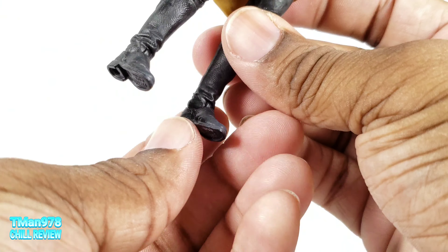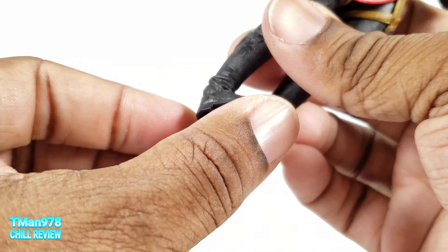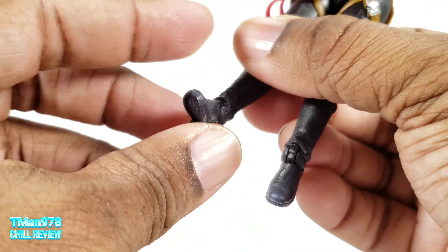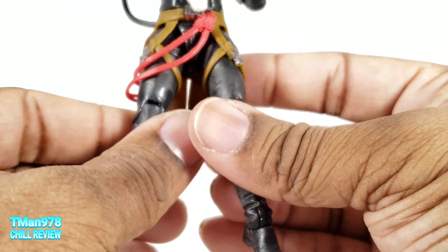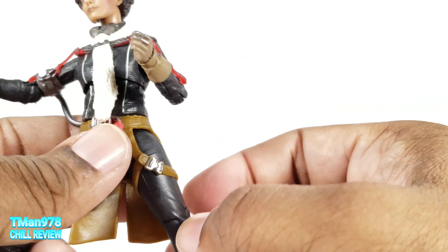My figure has a semi-tight ratcheting system on this foot, but on the other foot that is free moving — I could probably put some floor polish in there. Good ankle pivot. She has a wide spread. This swivels right here, and because it's not attached or glued to the thigh, you don't have to worry about it ripping. She can kick all the way forward and kick back a little bit. It looks like she has a waist cut, but that's just molded.